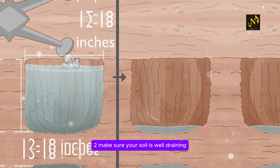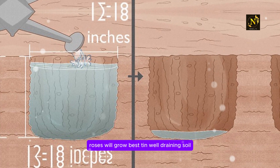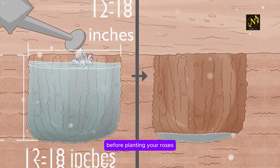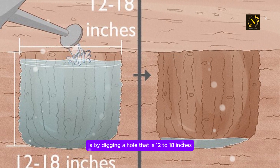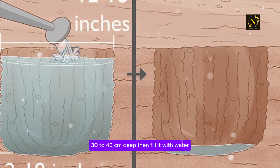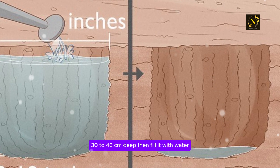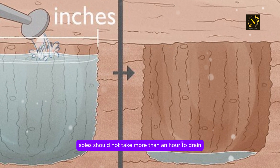Step 2: Make sure your soil is well-draining. Roses will grow best in well-draining soil. Before planting your roses, test your soil by digging a hole that is 12 to 18 inches (30 to 46 centimeters) deep, then fill it with water. Well-draining soil should not take more than an hour to drain.